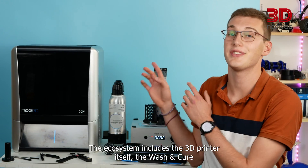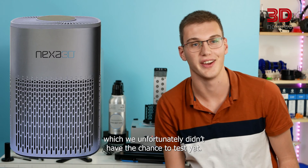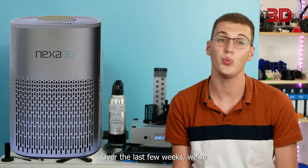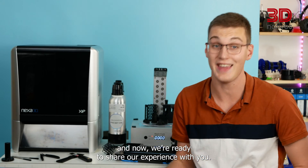The ecosystem includes the 3D printer itself, the wash and cure post-processing machine, as well as an air filter, which we unfortunately didn't have the chance to test yet. Over the last few weeks, we've had the opportunity to review this new resin desktop 3D printer, and now we are ready to share our experience with you.